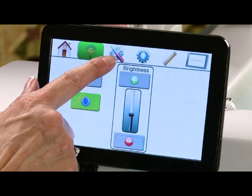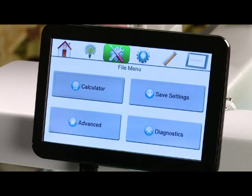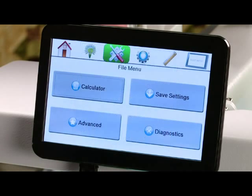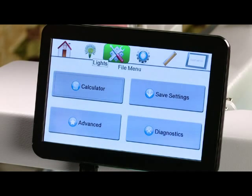Our next icon is the file menu. In here you'll find a calculator which operates just like your calculator at home, so you can do your math right on the screen. You'll also find your save settings option — if you have changed your stitches per inch or your speed settings and you'd like to save those so they come back on when you turn your machine back on, simply come into your file menu and select save settings.